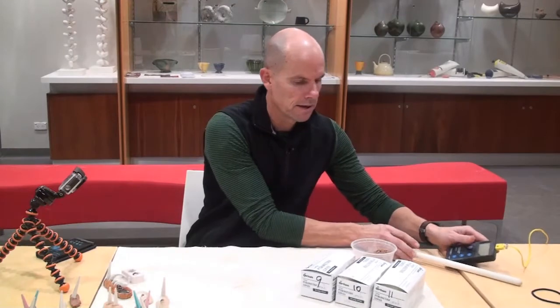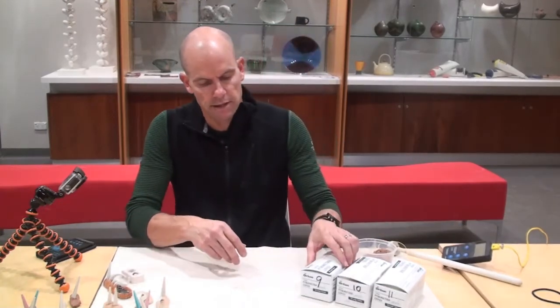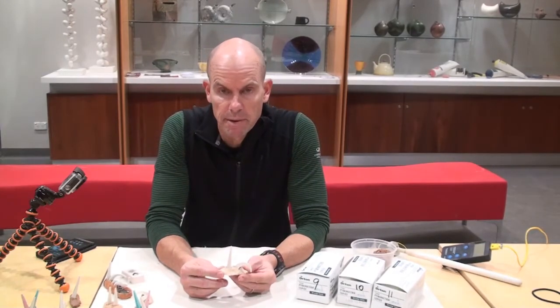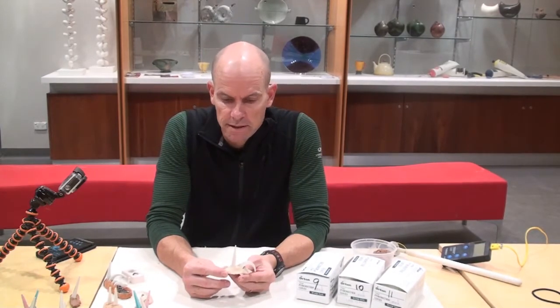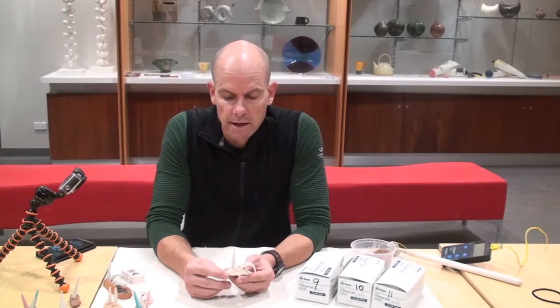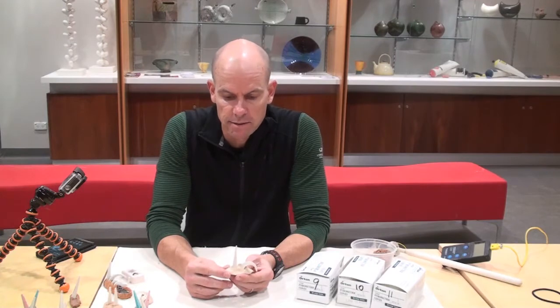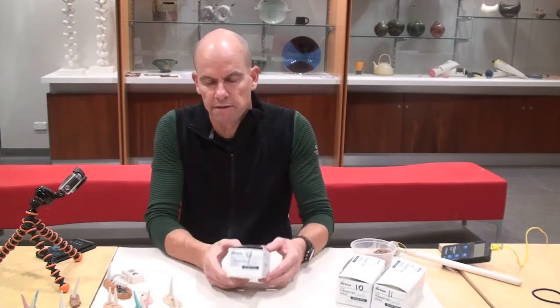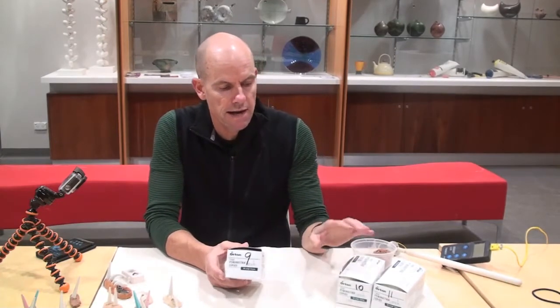Another method of measuring firing temperature inside your kiln is to use cones. Cones are ceramic materials combined to melt at different temperatures, so there are all sorts of different cones for different temperatures. You can get small cones, large cones, cones that have bases attached to them. We generally use large cones, and we're buying them in boxes of 50. We've got a box of cones 9, 10, and 11.